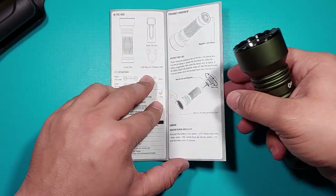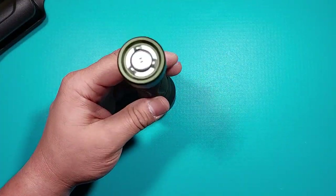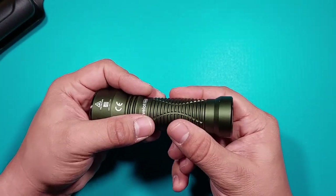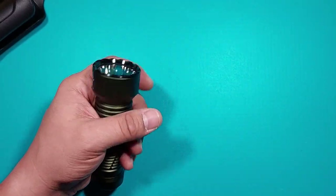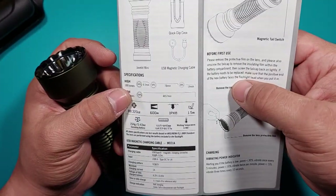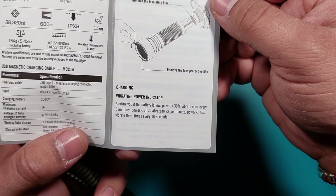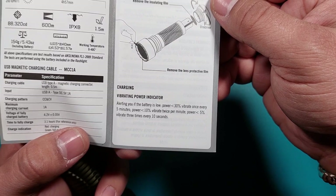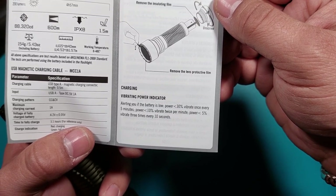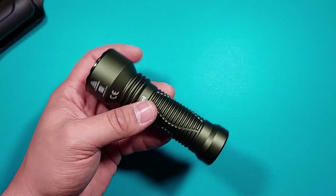So the first two steps are done — removing insulation and the film. Before first use, we should charge it. When I received the flashlight, I tried to use it and I felt it vibrating. It says in the manual: if the power is below 30%, it will vibrate once every five minutes; below 10%, it will vibrate twice per minute; and below 5%, it will vibrate three times every ten seconds. That is exactly what I felt when I first picked up the flashlight — it was vibrating like a cell phone.